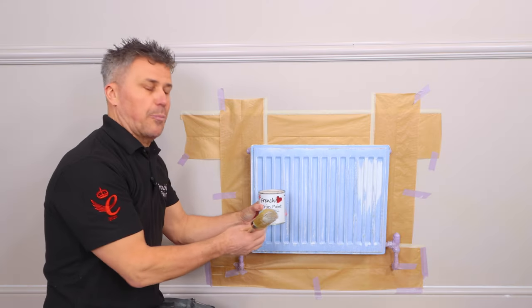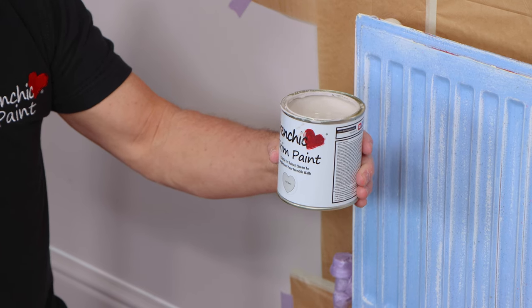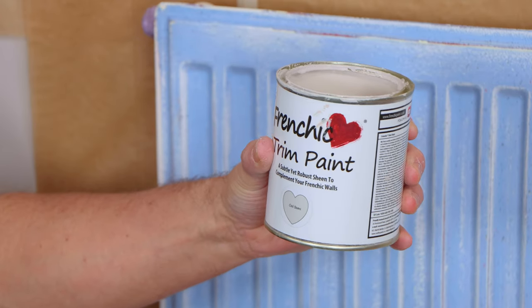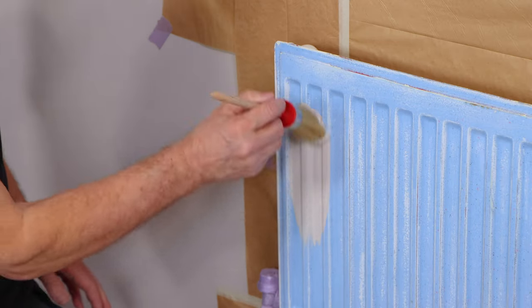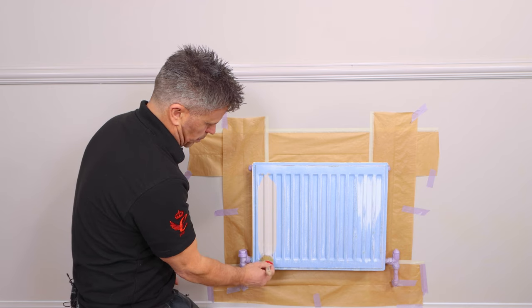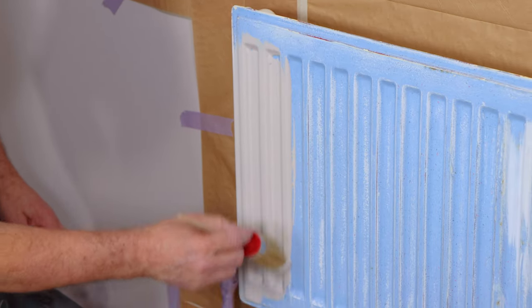So now we're masked, we're ready to start painting. The paint I'm using is French Cheeks Trim Paint and the colour is Cool Beans, which is one of the colours out of the Samaritan's range. I'm starting my paint in the top corner, painting the recesses on the radiator first. French Cheeks Trim Paint is quick and easy to apply and makes it simple to cover areas like this.